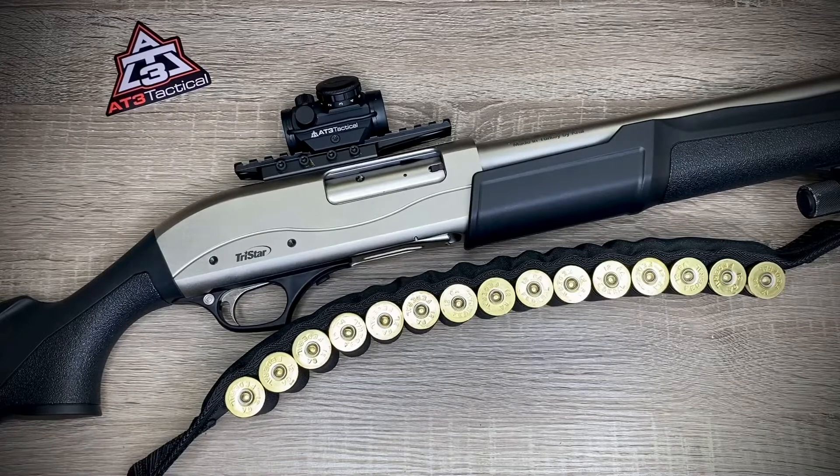Once I get this to the range, I'll let y'all know how it holds zero and how it handles the recoil of a 12-gauge shotgun, and I'll update y'all with another video. Thanks for watching everyone — stand by for the next video because I'm going to be reviewing another AT3 sight.